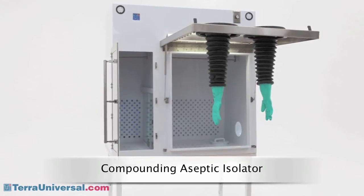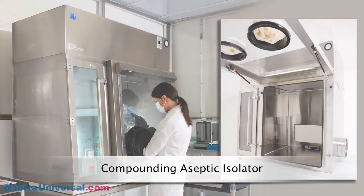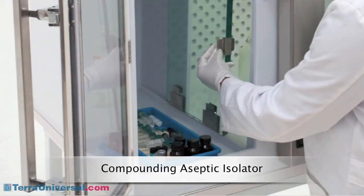Recirculating laminar flow systems are also available. The compounding aseptic isolator shown here, which is designed to meet the specifications of USP 797 for compounding pharmacies, includes a pressure-controlled anti-chamber that allows parts to be transferred in and out of the enclosure without introducing contaminants into the main processing chamber.